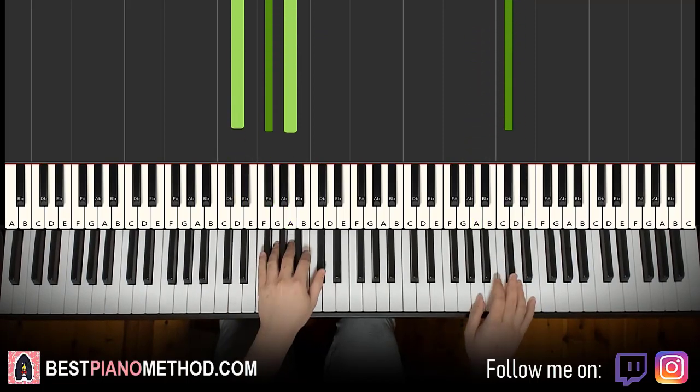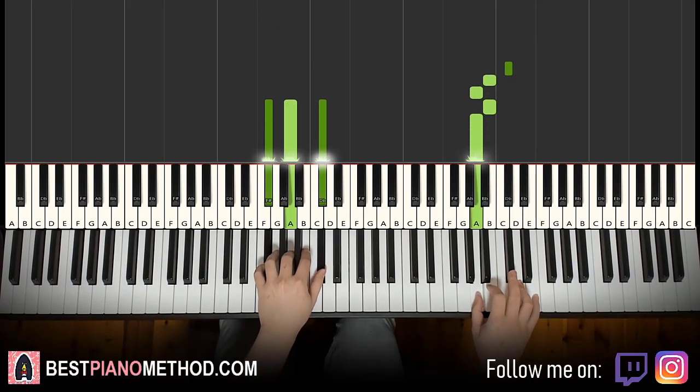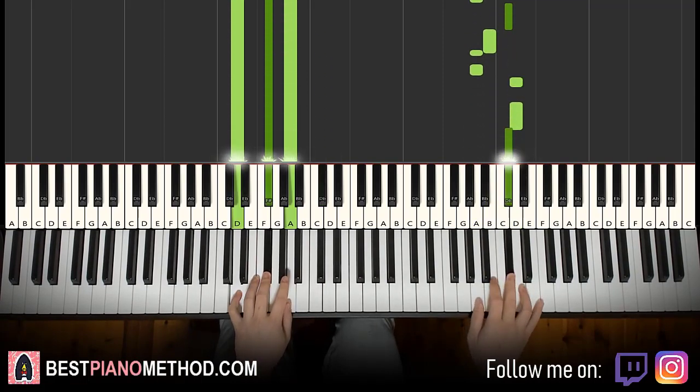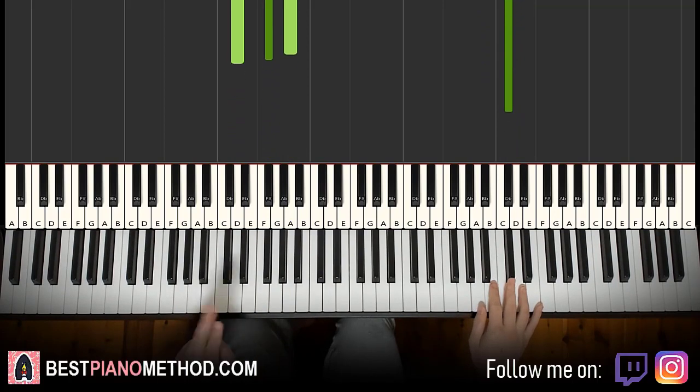That's it for the first part. One more time, this goes together.